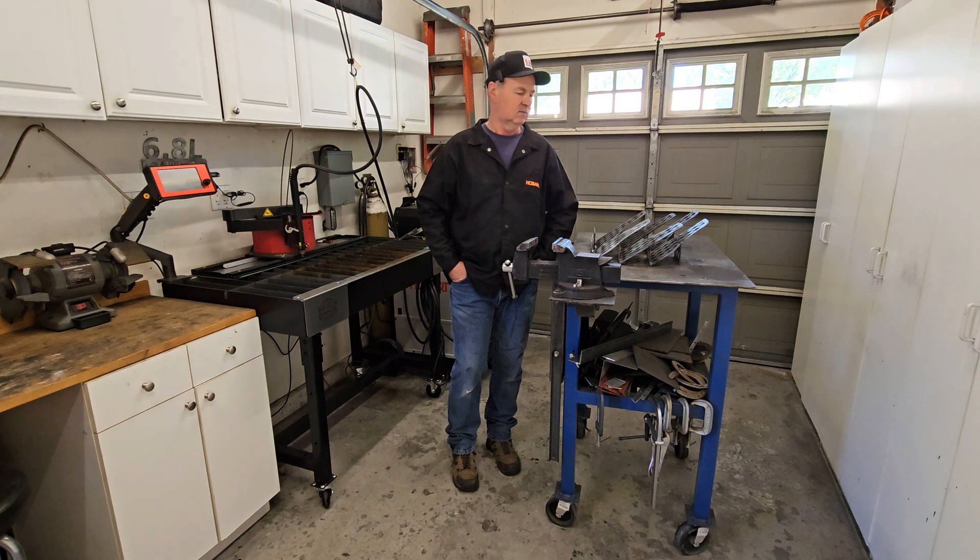Set it up for indirect heat, put your tri-tips on, close the lid, come back in forty-five minutes and they're ready to pull off. I'm not really a stickler for the heat — somewhere between 350 and 450, around 350 to 400. Close the lid, go back to your party, come back in forty-five minutes. Cook something else, put a side dish together — when you get back, open the lid and they'll be perfect.